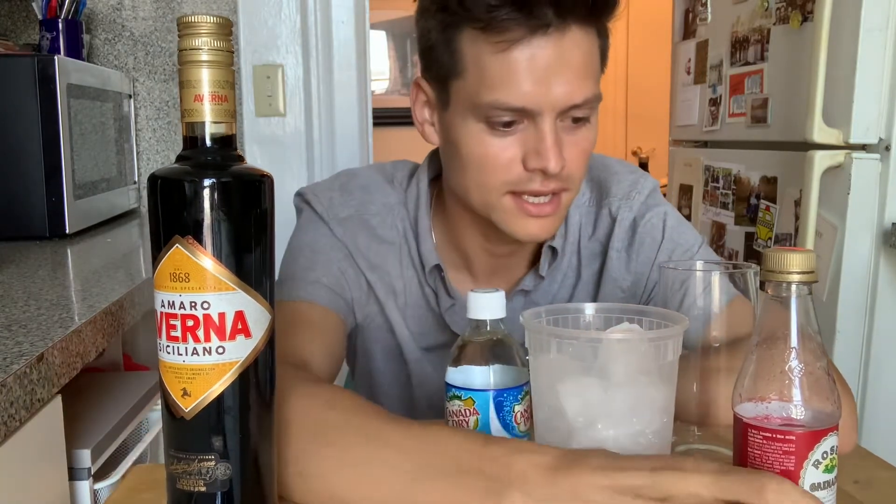That said, when you mix it with a little bit of club soda and a splash of grenadine, it magically transforms into — no joke — straight-up Coca-Cola. This tastes so much like Coca-Cola, it's a delicious drink.